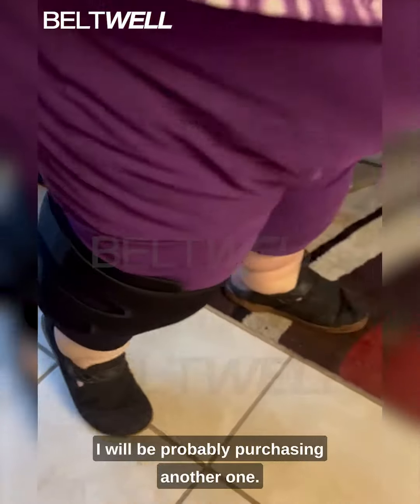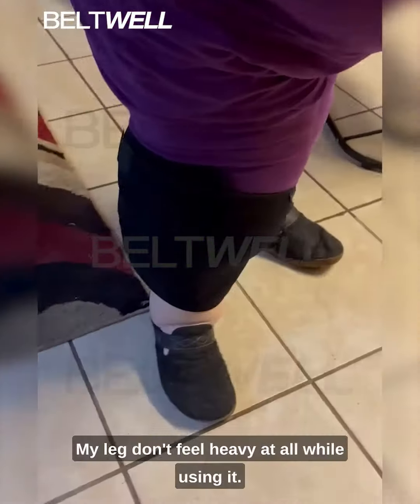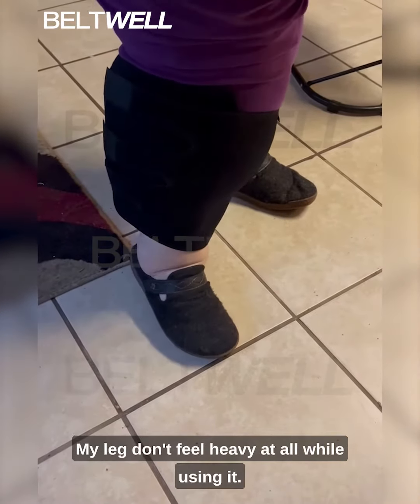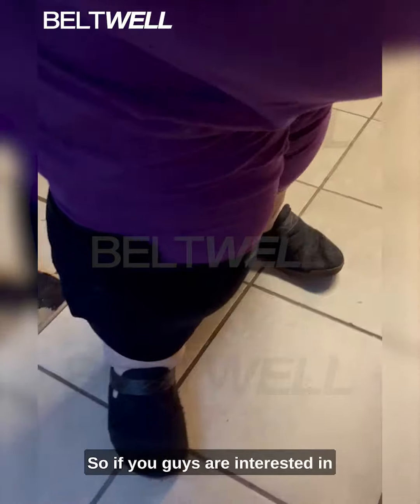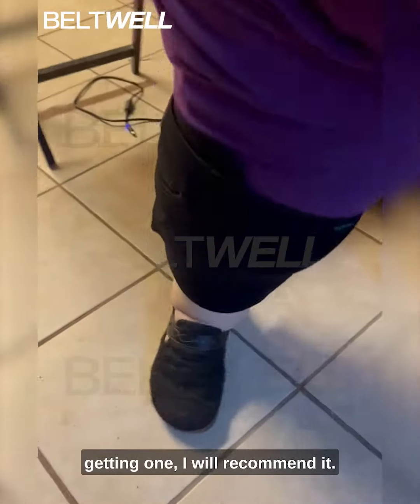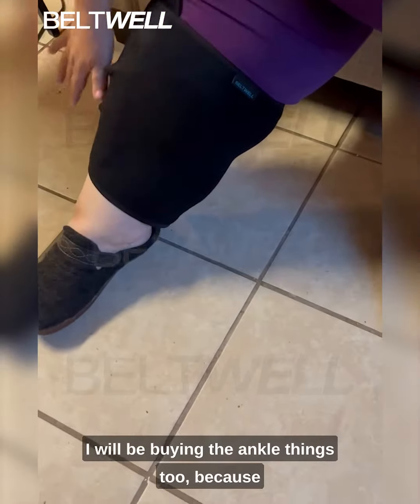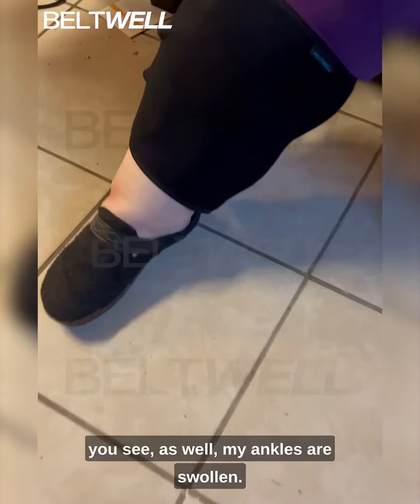So I will probably be purchasing another one. It feels great — my leg doesn't feel heavy at all while using it. So if you guys are interested in getting one, I will recommend it. I will be buying the ankle one too, because as you can see, my ankles are swollen as well.